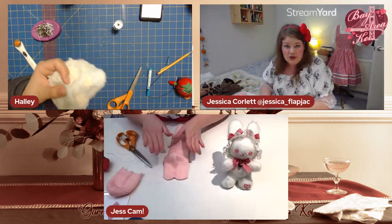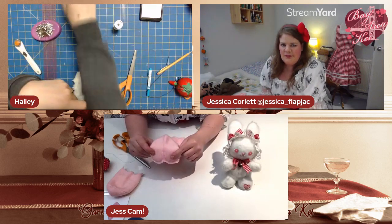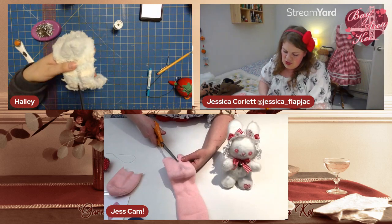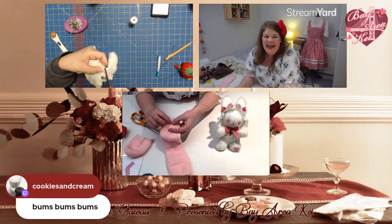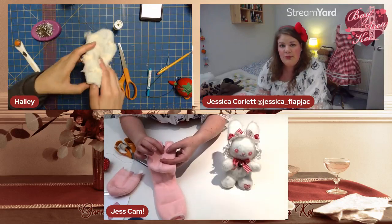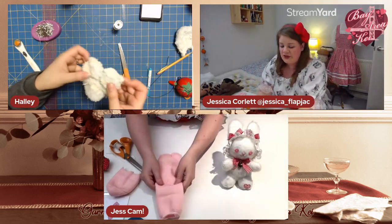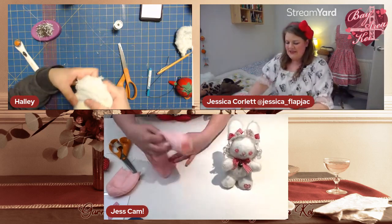Grab your shears and cut about a quarter-inch or half-centimeter away from your stitch line. With socks being so stretchy, you don't want to cut your pattern pieces first and then sew — it's much easier to sew your shapes first, then cut them out so the fabric doesn't ping around. Then carefully cut up between the legs without cutting through the stitches — leave about half a centimeter of seam allowance.